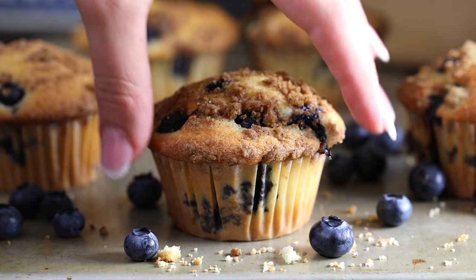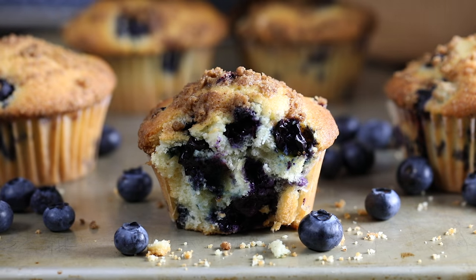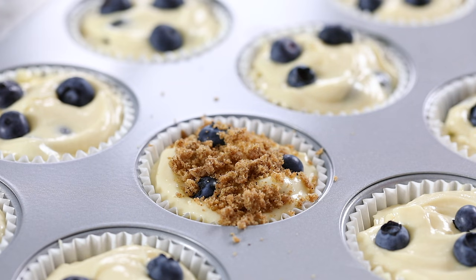Hey guys, I'm Dina from simplyhomecooked.com and today I'll be showing you how to make these fluffy and moist blueberry muffins. They're loaded with a ton of blueberries and they're topped with a simple and delicious brown sugar streusel.